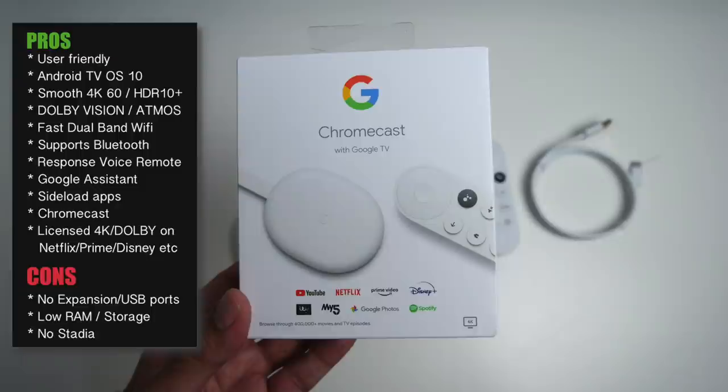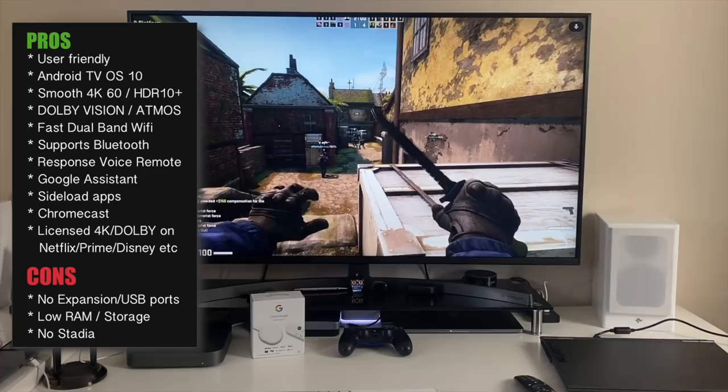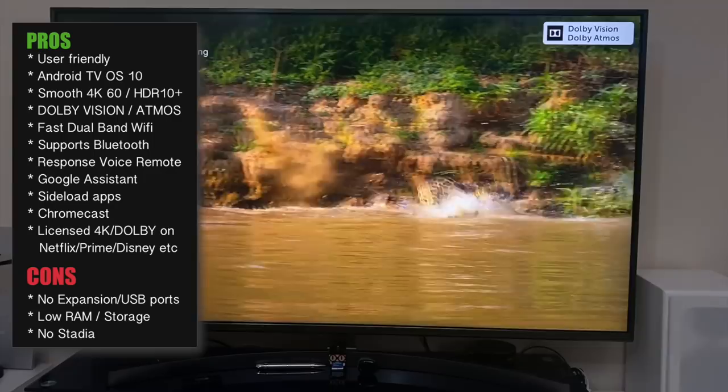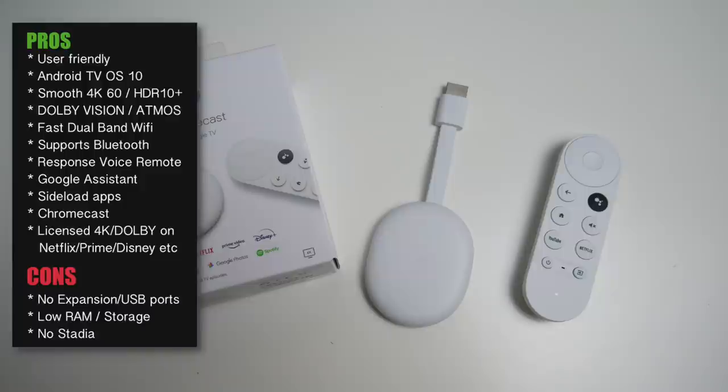I did a lot of gaming tests but this is not a gaming device — I only did that to push it and see how it handles. This is predominantly a 4K streaming device. It supports all the major streaming apps with all the 4K and Dolby licensing required. On my chart it ranked low due to benchmark score, but I personally rated it 4.5 out of 5.